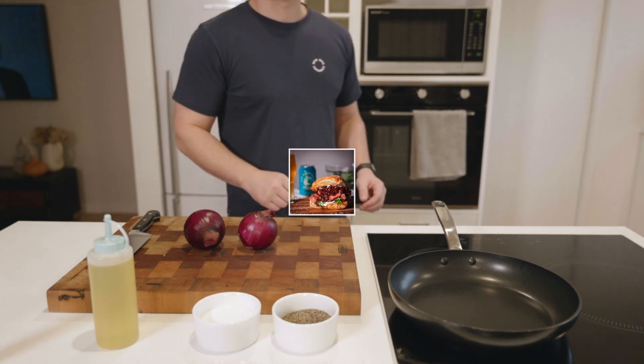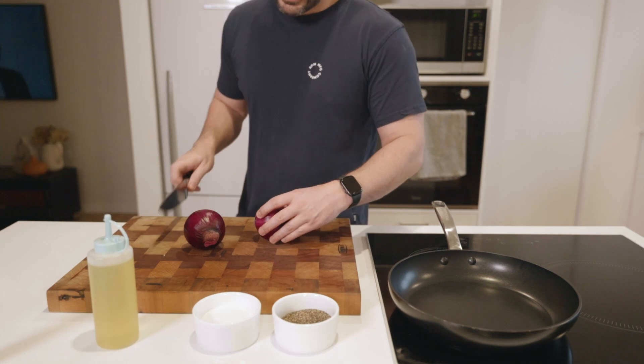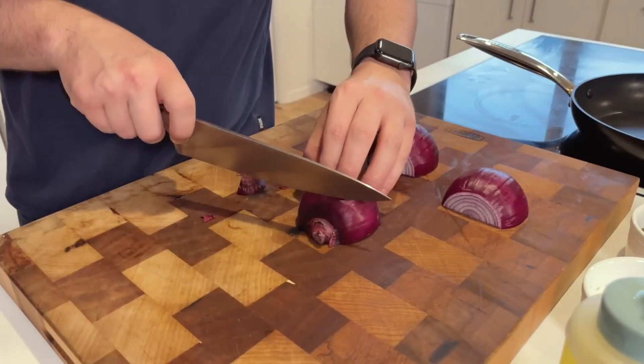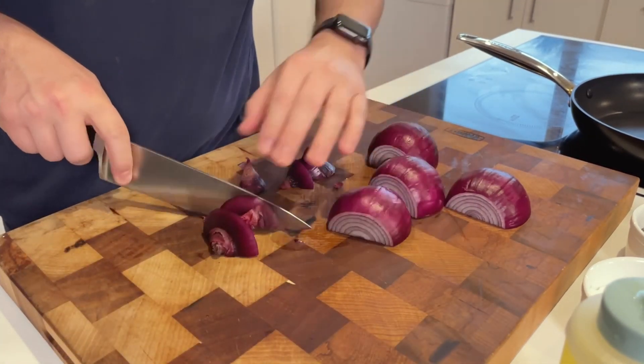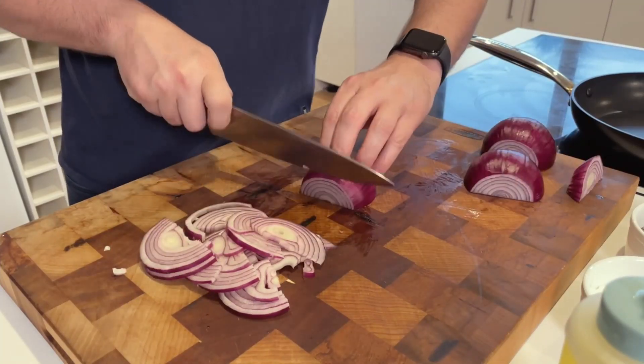Hey and welcome to With Grey, a cooking channel where I want to share with you some of the recipes and techniques that I've picked up over the years as an enthusiastic home cook — and hey, maybe we'll both learn something along the way. I thought I'd start with one of my favorite things to cook and an absolute crowd-pleaser: the steak sandwich.